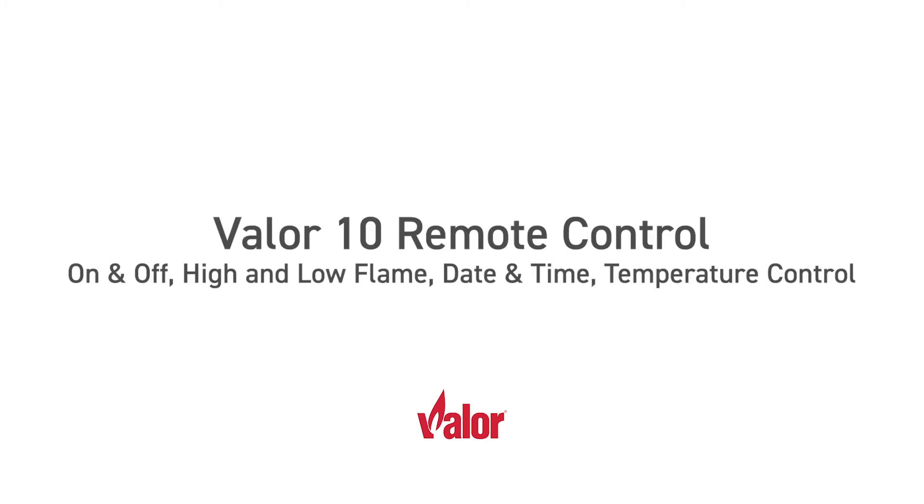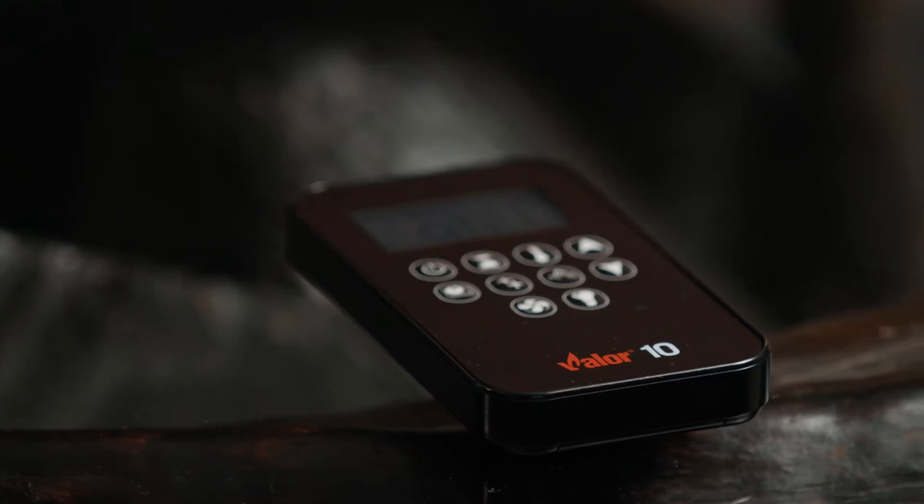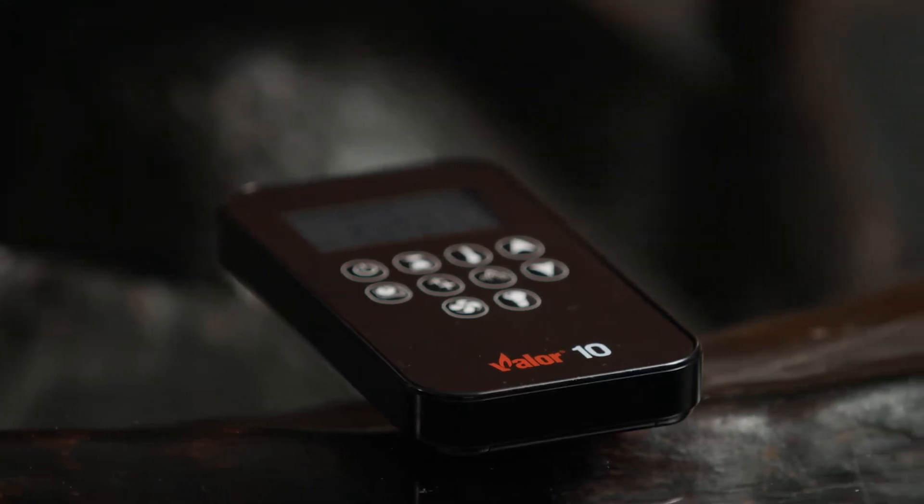The Valor 10 Remote Control offers two-way communication and tactile button feedback to provide our best control system yet. Refer to these simple remote control instructions and keep them handy to enjoy your fireplace to the fullest.